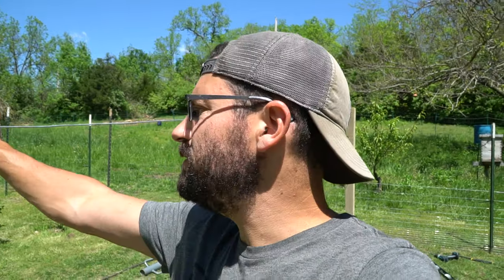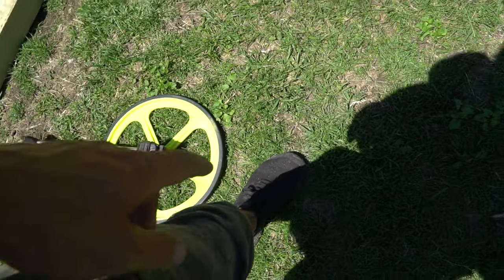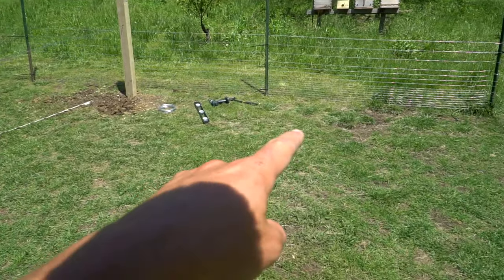The first thing you want to do is mark off your spacing. We're going to be going about six and a half feet away from this trellis we have here. It'll be a little tight spacing, but we don't have a large area in the berry and orchard part of our yard. So we measured with a wheel measure and we're about six and a half feet here. We're going to dig a two-and-a-half-foot hole right here, then do the same on the other side.